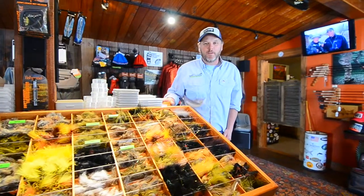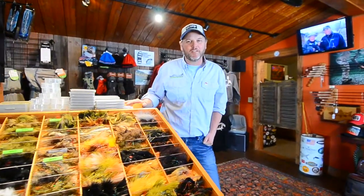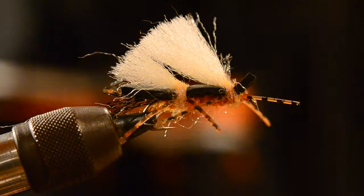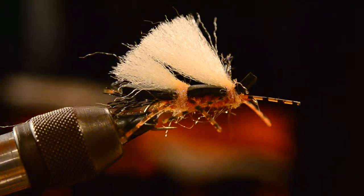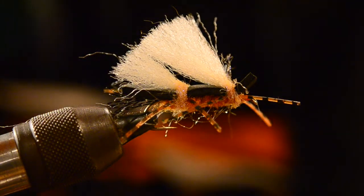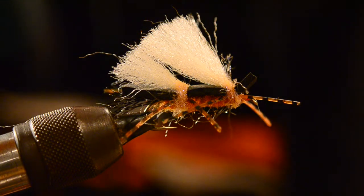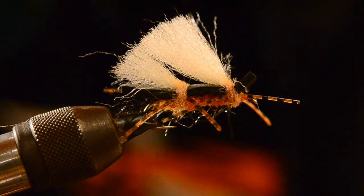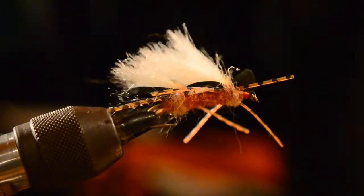Chris Soupley here at Trout Stalker's Fly Shop in Ennis, Montana. One of the flies I'm going to tie for you today is our version of the Salmon Fly Chubby Chernobyl — just a version of the chubby, but we tie it in our salmon fly colors that we have here on the Madison River.